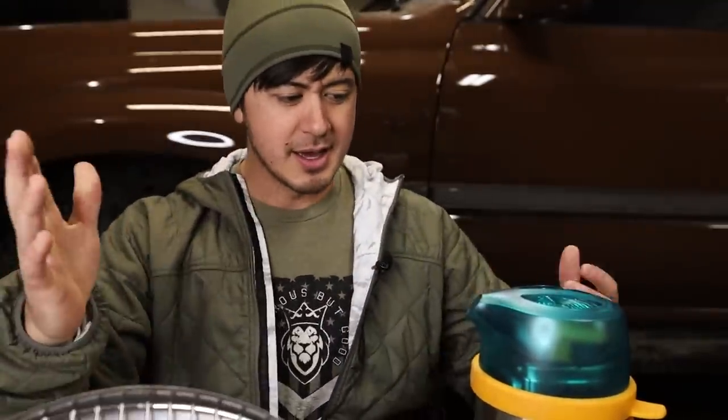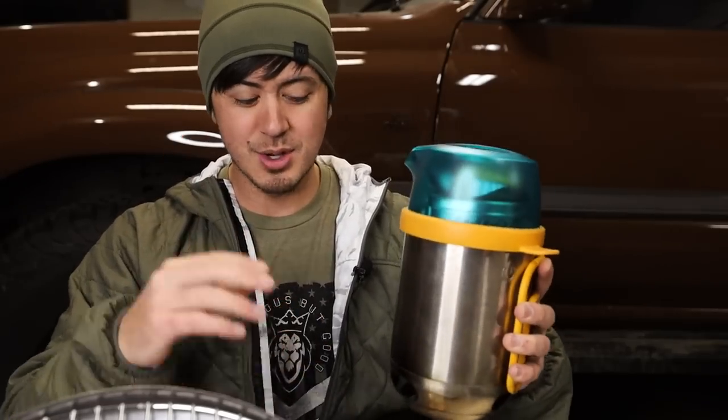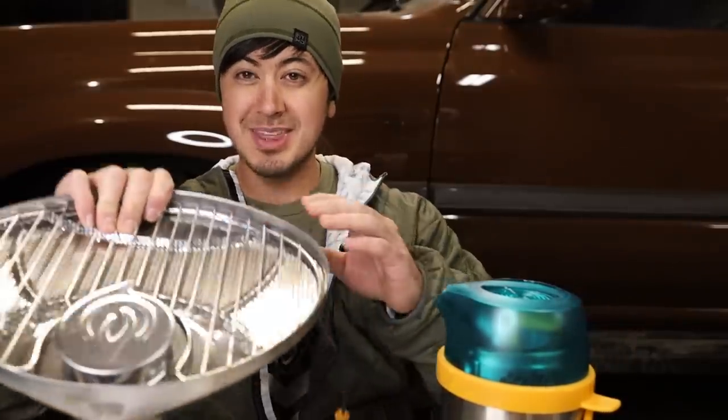BioLite — full disclosure — I bought this. This is the Camp Stove 2. I've bought the Camp Stove 1 before as well. I've liked BioLite and the idea of these stoves for a long time. BioLite sent me some headlamps so I have a contact over there and I asked if they could send me the grill for testing. They didn't pay me to make this video or anything like that.